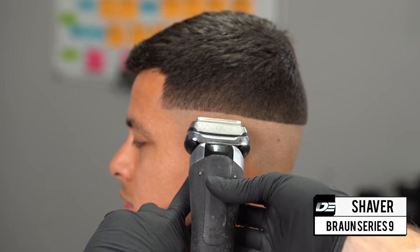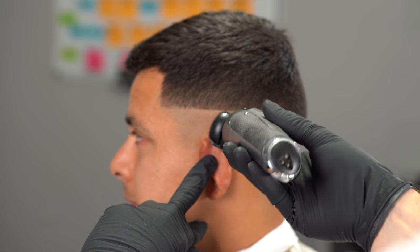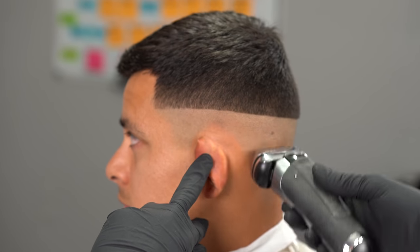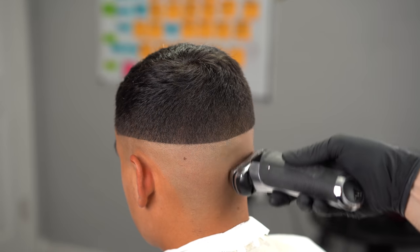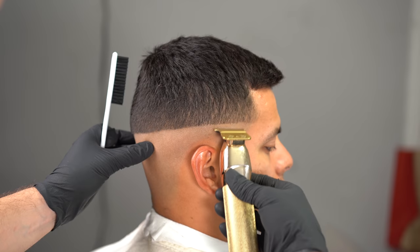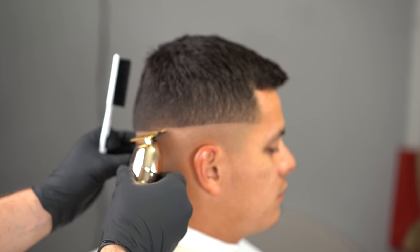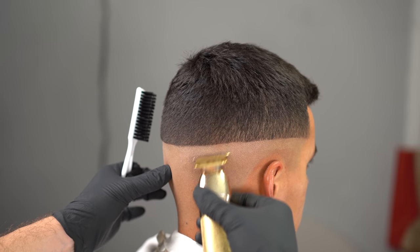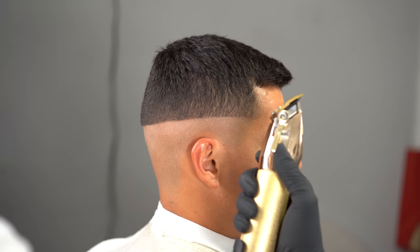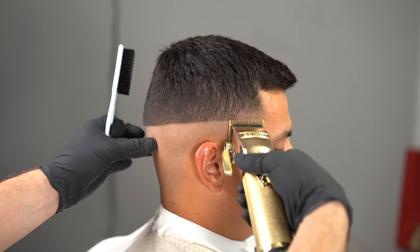Once we set that crispy guideline, the next step is to use your shaver. For this tutorial I'm using my bronze series 9, and I'm only using one side of the shaver because every time I use the double side I feel like I don't have control of how much I shave. You have to keep a nice soft hand and not go all the way up, because that's how you create harsh lines. I like leaving a little bit of room so I can go in with my trimmers again, flip them upside down — they're a lot sharper at that angle — to blend that bald transition into the stubble, which creates a nice blurry fade.